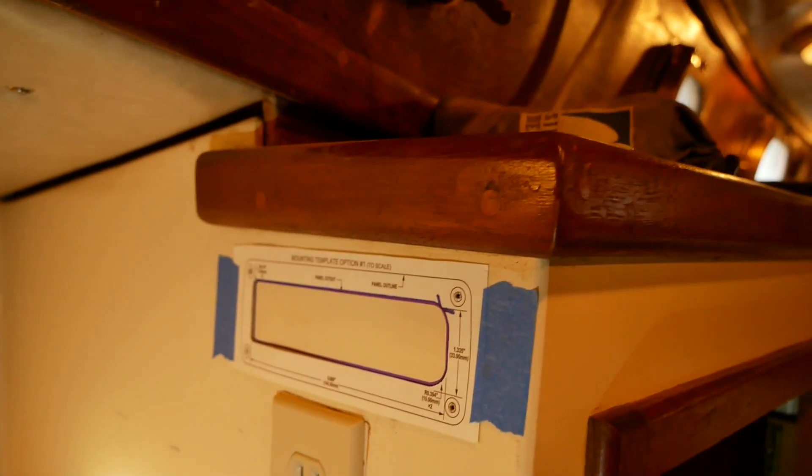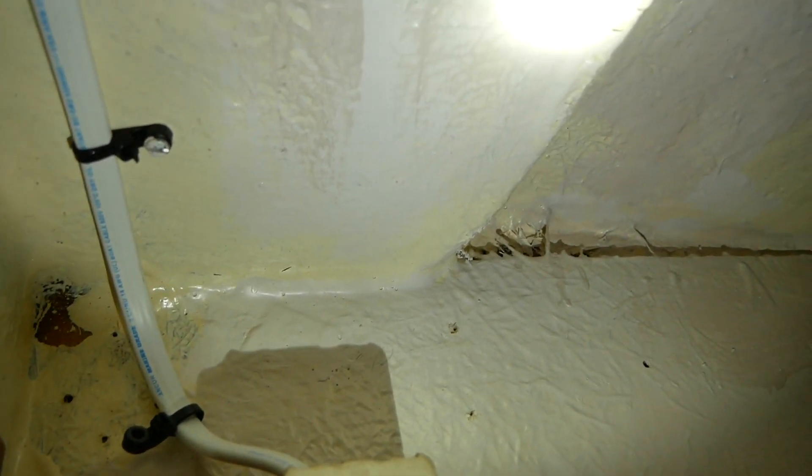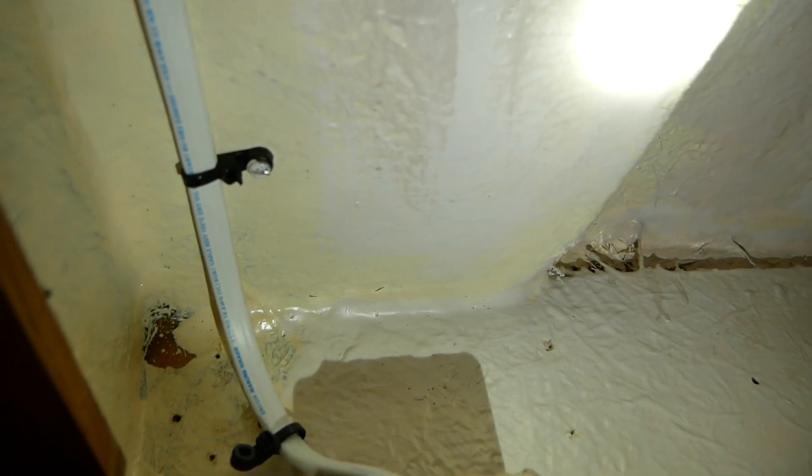Template's up and I've traced out where the panel will be. On the other side, I had to do some test holes through the template to verify I'm not going to run into anything.